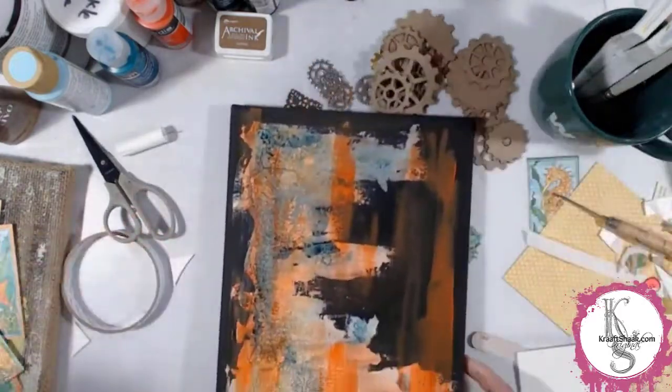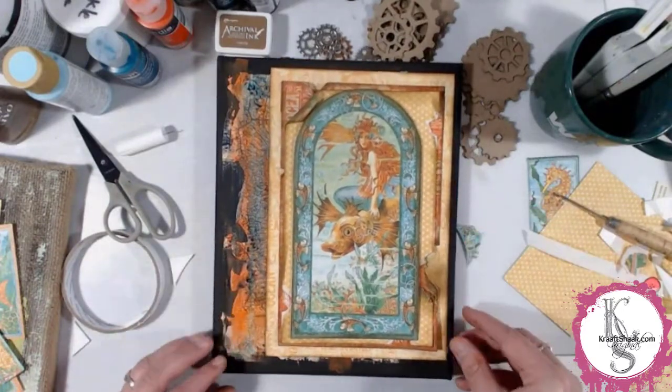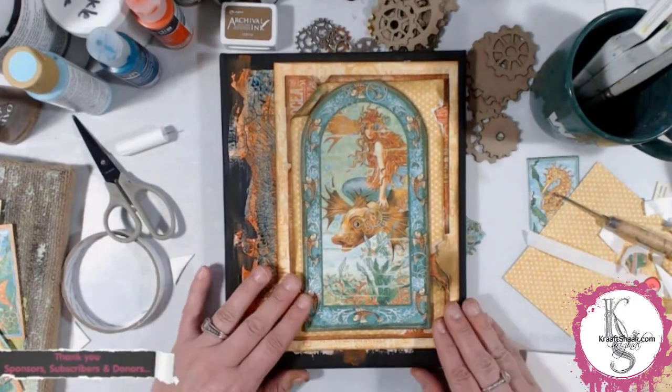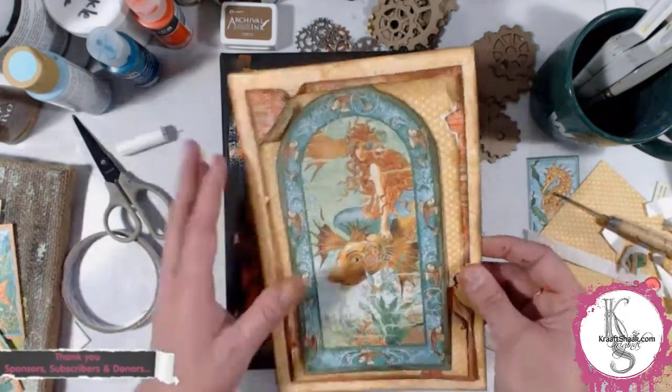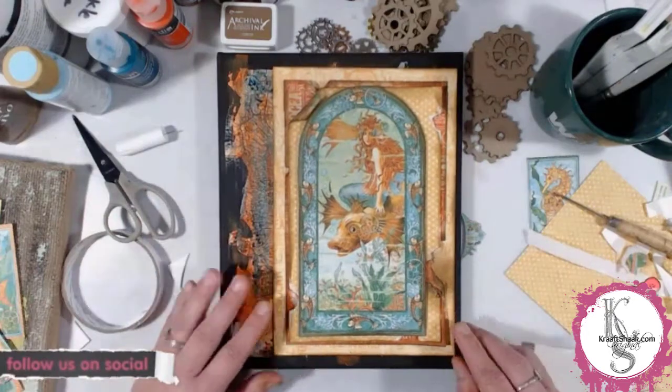We're going to pull out these elements and everything else and age them and make them look like they were deep beneath the sea — we'll probably get to that in the second half of this episode.